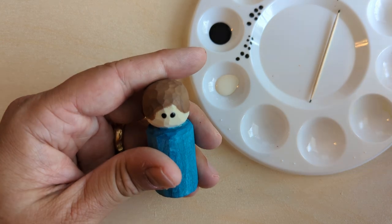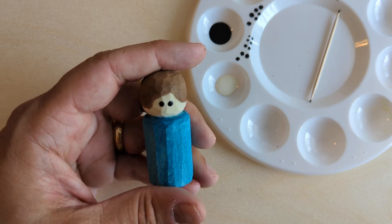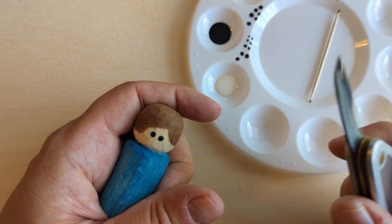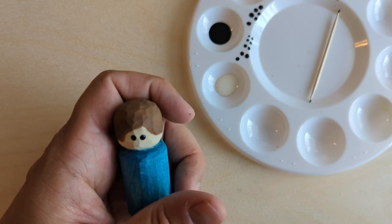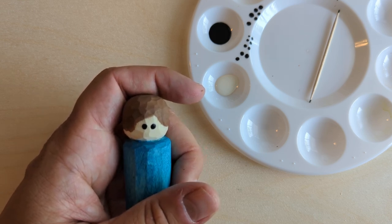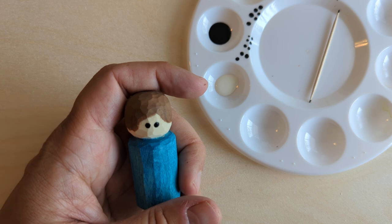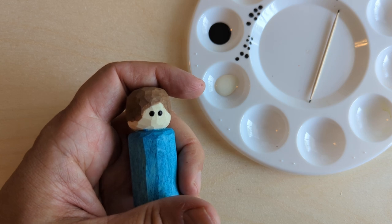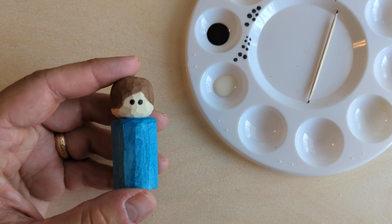If you're not happy with them, before the paint dries — or even after, but it's easier before — you can come back with your knife, shave them right off, and do a new one. My advice is don't overthink it too much; usually if it's close enough it'll be fine. Before I put the white dots on the inside, I want to let those black dots dry for a couple of minutes. I want to make sure the paint is dry so the white dots aren't getting mixed up in wet black paint.